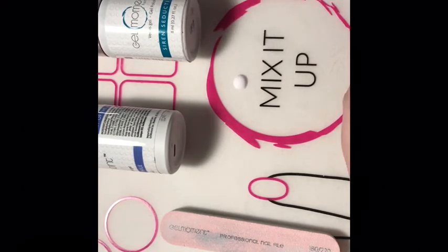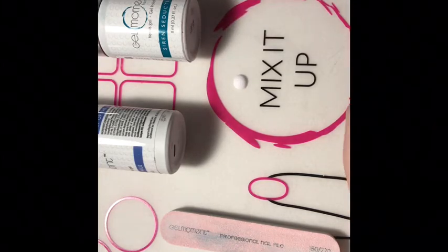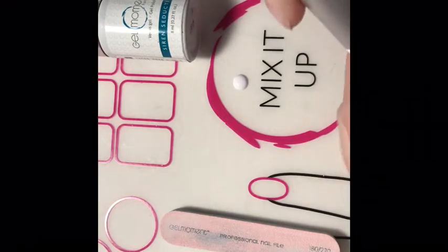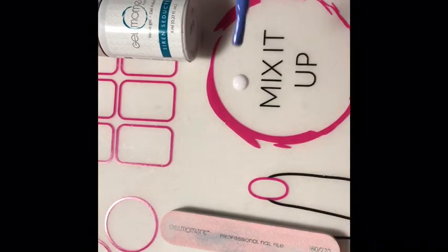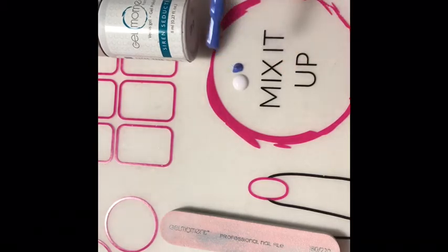Depending on how many nails you're going to do, that will depend on how much polish you want to put on your mat. I'm just rolling my polish here — you don't want to get any bubbles in it, so you don't want to shake your polish, you want to make sure you're rolling it. Then I'm just going to put a little bit of Lily of the Nile, our periwinkle blue, right beside it.